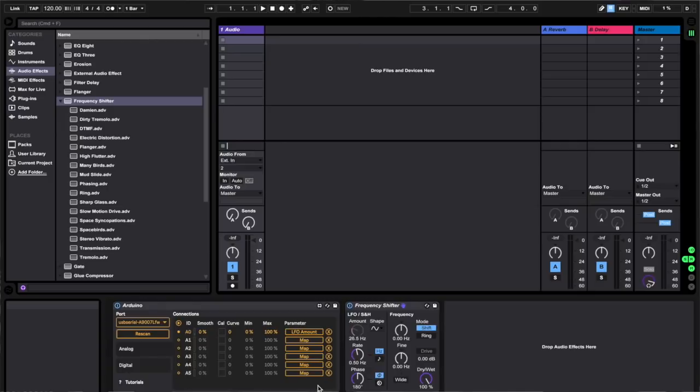From here we can map analog input pins on the Arduino to specific effect controls in Ableton. What we've essentially done is take the signal coming in from the A0 pin — the zero pin in the analog input section of the Arduino — and use that to control the amount value for our frequency shifter.